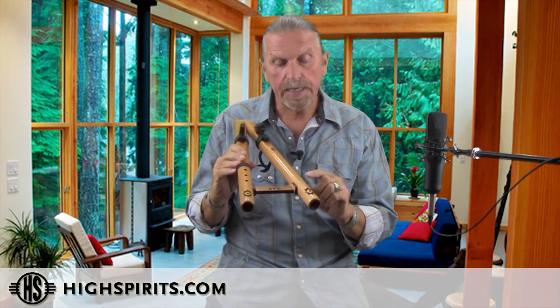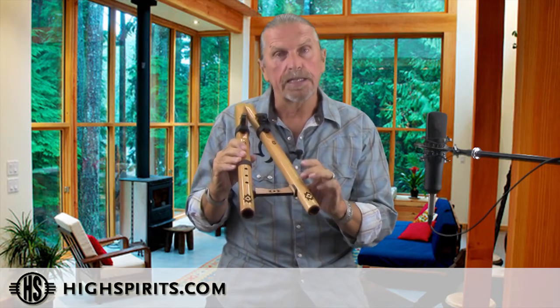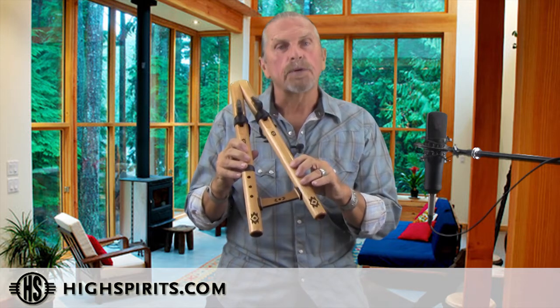We do provide the option of adding three fingering holes on the drone side, that way you can choose which note you'd like the drone to play.